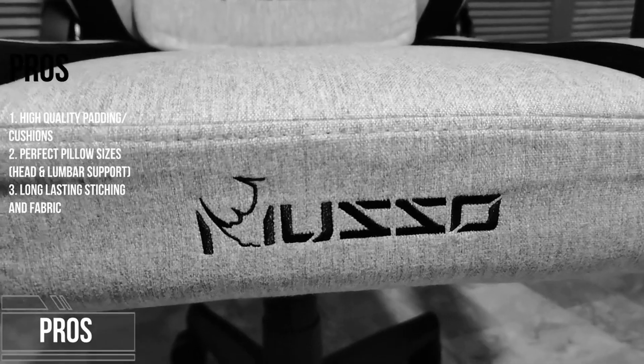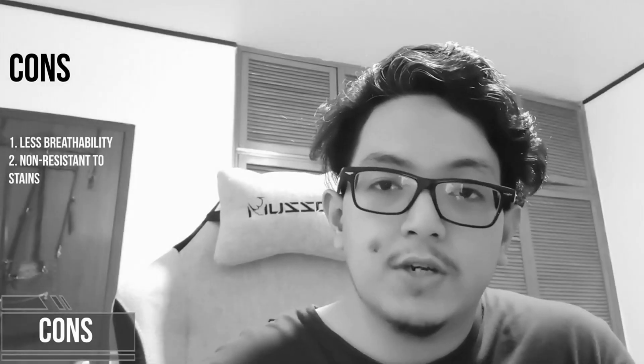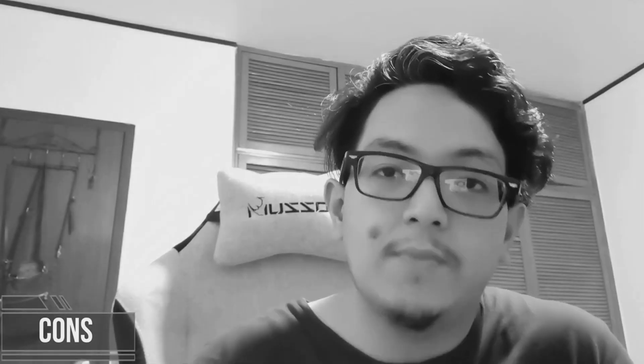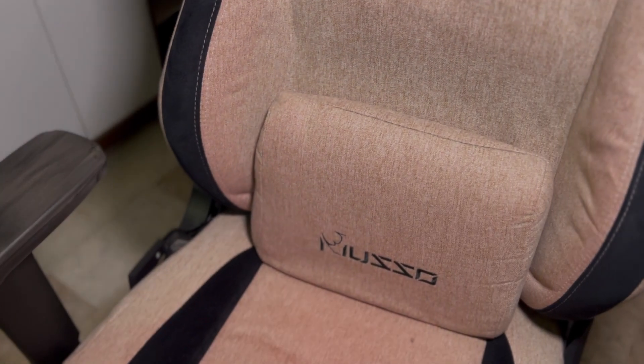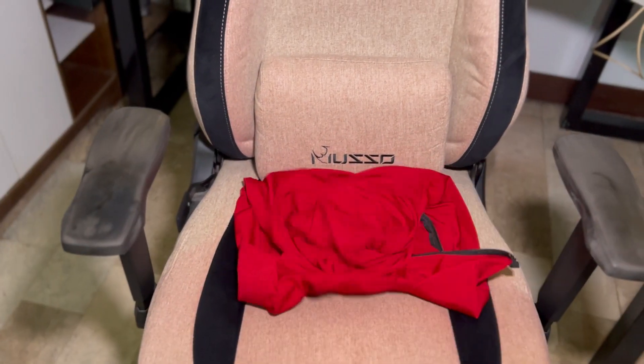The fabric will not wear in time. The stitchings and fabric quality stayed pretty much the same. Yet if you spill a beverage or coffee on it, there will be stains. The red chair cover I got did leave a hint of color on the chair itself, but I think the chair cover kept the fabric and stitchings safe so far.